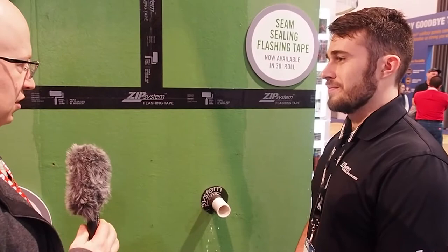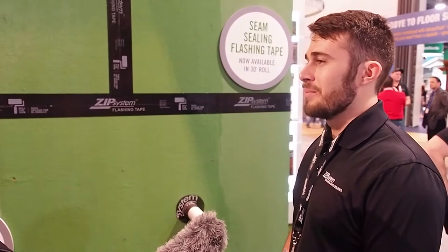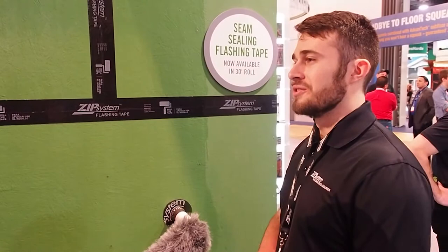Do we need house wrap or anything like that on top of this? This is a replacement for the water resistive barrier. The only time you need another layer of house wrap is if you're doing a two-layer system for stucco or geared stone where code requires two layers.